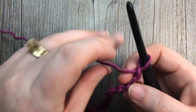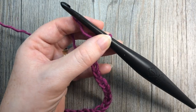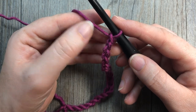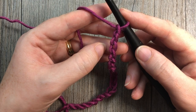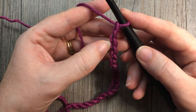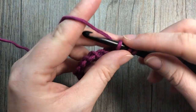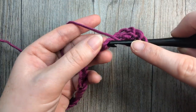For row one, you're going to skip the first three chains — those first three are going to count as a double crochet. Then into the fourth chain you're going to work a double crochet stitch, and then a double crochet stitch into each of the next two chains.